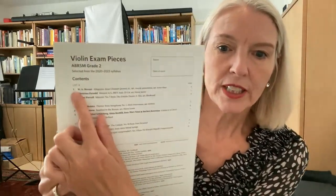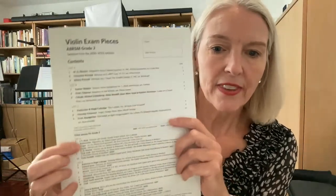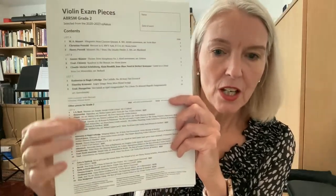So when you buy one book here, you've got nine pieces to play from, plus a whole lot of other pieces that are propositions. This is the content page — List One has got three pieces, List B has got three pieces, and List C has three different lists with alternatives. I would definitely recommend that. And you might not want to do a grade — that's absolutely fine. But they are great pieces to play, and they are very well arranged for your level of playing.